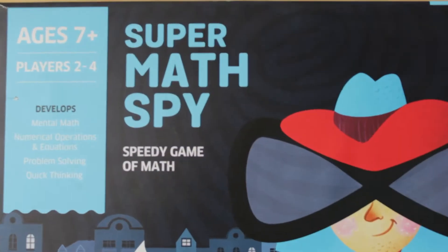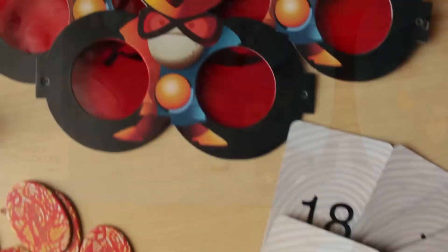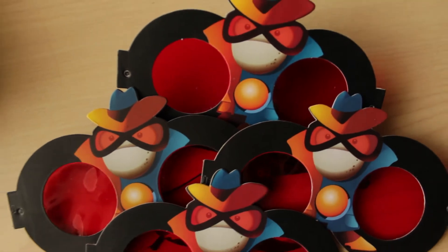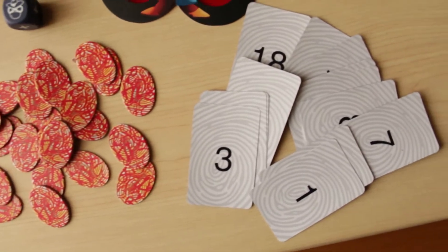Super Math Spy — a speedy game of math. A game that involves secret missions, decoder glasses, and lots of calculation. The fun-filled math game that encourages children to make equations and go beyond the drill and practice of sums.